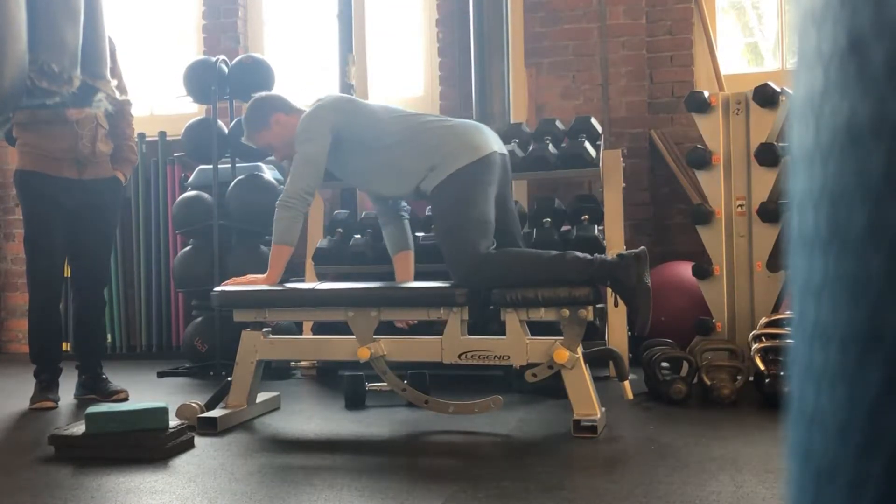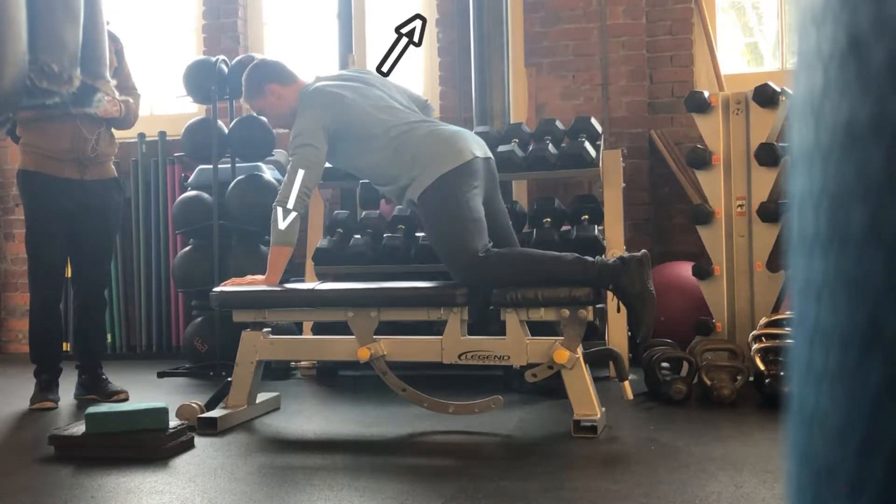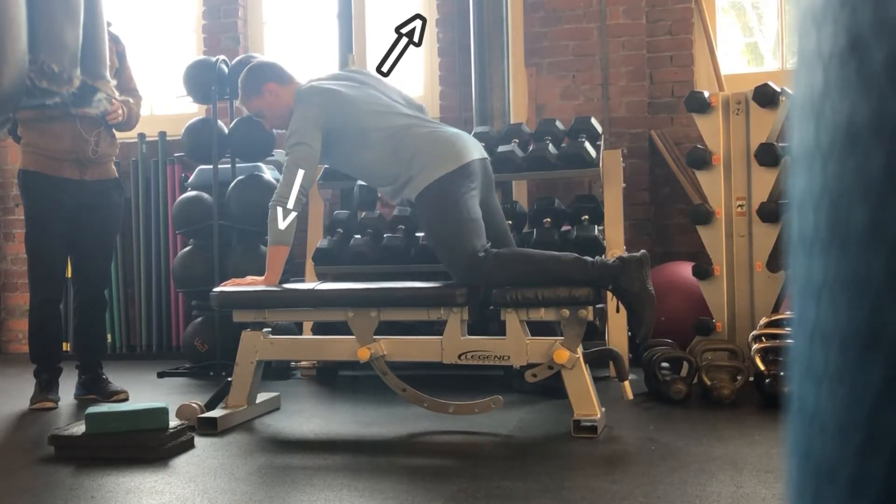So again, setting myself up, longer base than my torso, reach with my bottom hand so that it helps push me into the rotation, and pull with my opposite hand. You'll see my shoulders rotate, my spine still stays fairly flat.